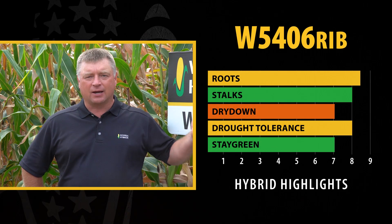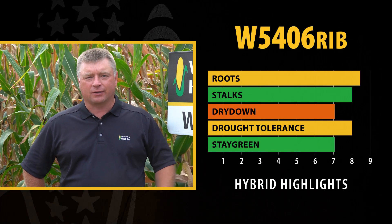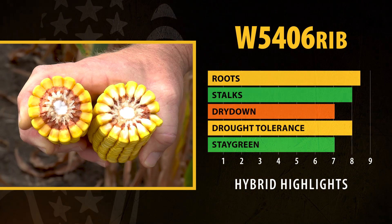5406 is no slouch. It has a 9 and an 8 for a root and stalk rating. It is a very versatile type of hybrid — it's going to work over a lot of acres.